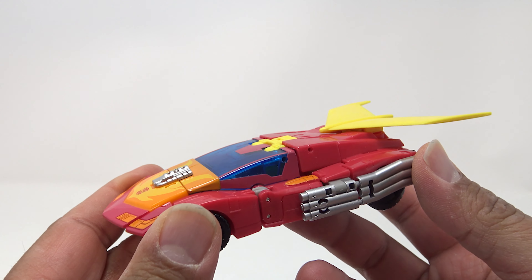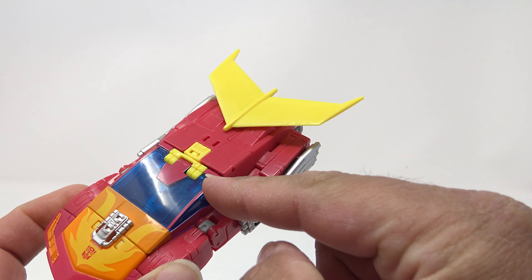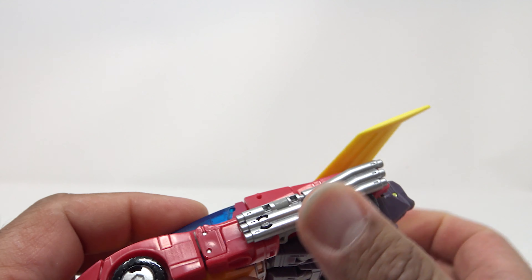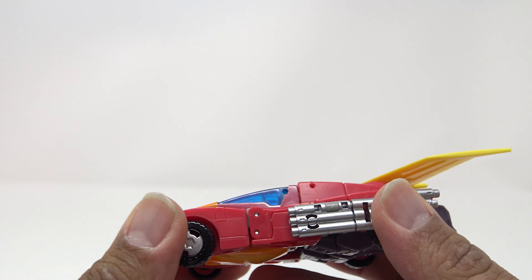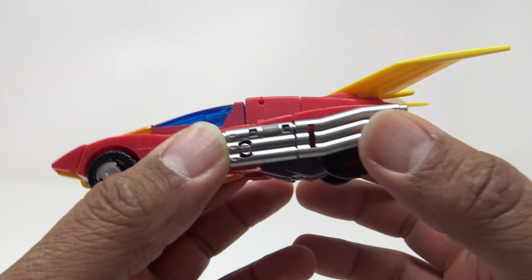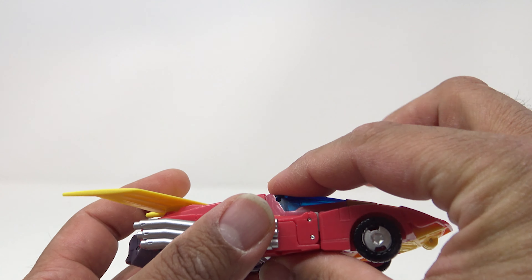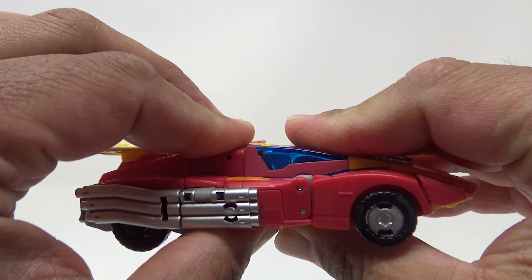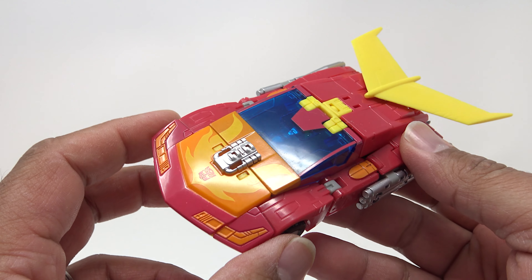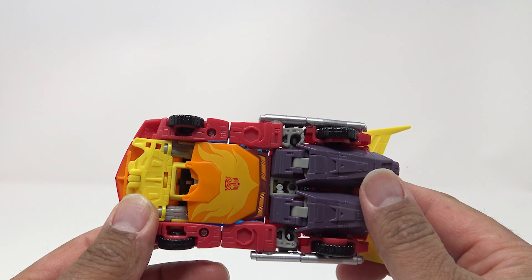Man, that is a good looking Hot Rod. There are some mismatches with the red — this is plastic, there's some paint here, especially where the paint meets the plastic, things look a little janky. But I say 'little' — I really do like this figure. He does have some areas where he doesn't tab in as well. He's very low to the ground, very sleek. You've got the pipes here. On the bottom you can't see his chest plate — he does have the false chest plate, this does not become his chest, but honestly I like it like that.